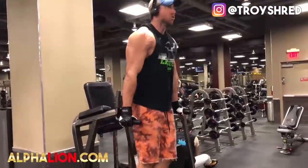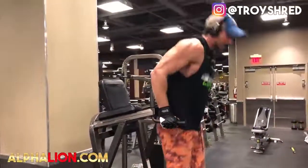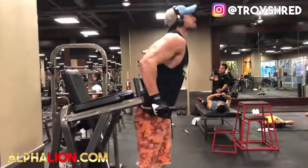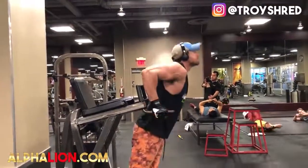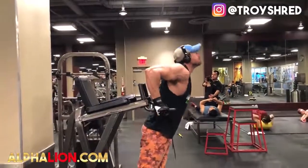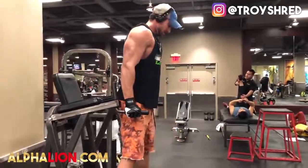Next up we have outer chest targeted dips. See how I'm doing it right here? This is how you should NOT do it — my chest is coming up way too much and my shoulders are coming forward too much. This will not target the outer chest. Here is how it should be done: keep your shoulders back, try to keep your body in a straight line, and go down nice and slow and deep — you'll really feel it more in your outer chest. You can see my anterior deltoids really working throughout the movement. Go about a 12 to 15 rep range and really focus on squeezing the outer chest.